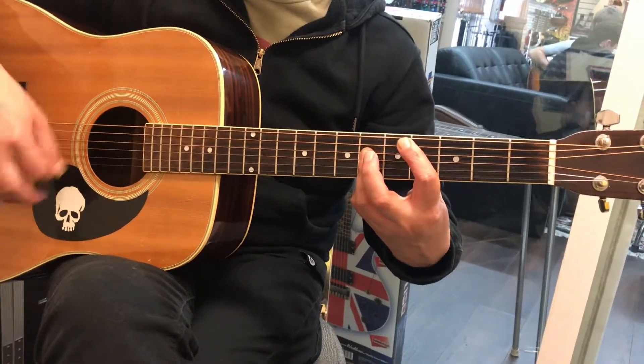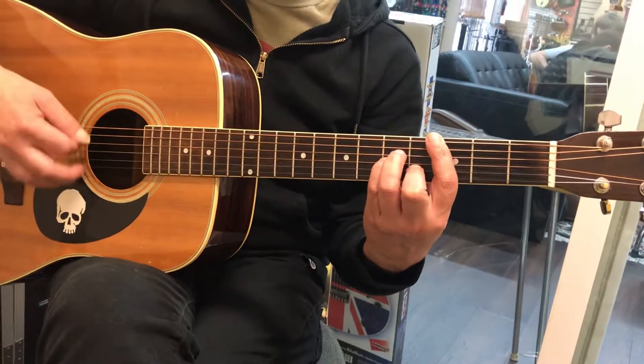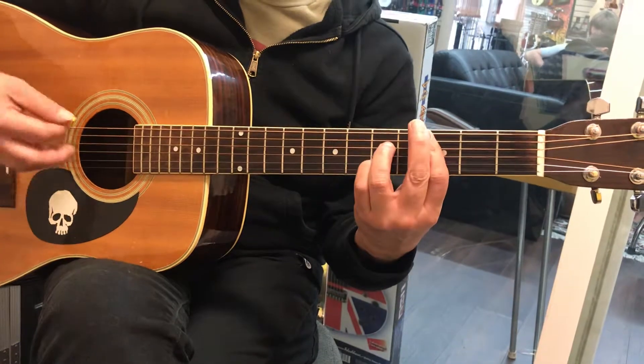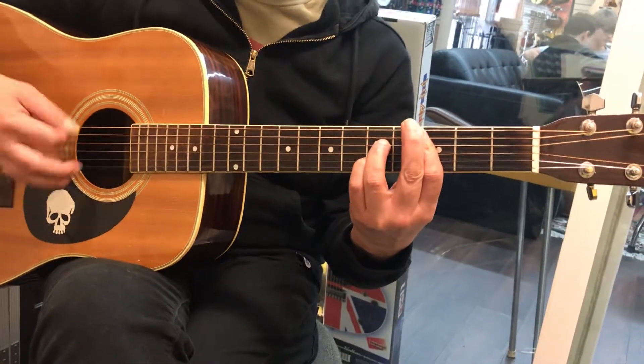C sharp major. Very banal C minor. And then you get a C7. And then... one, two, three, back.